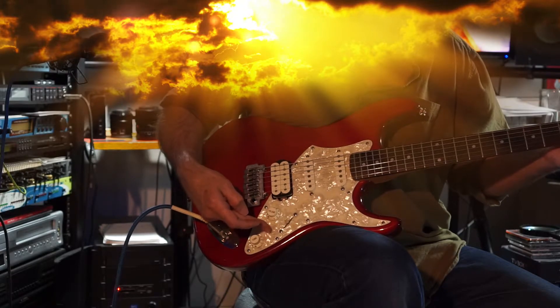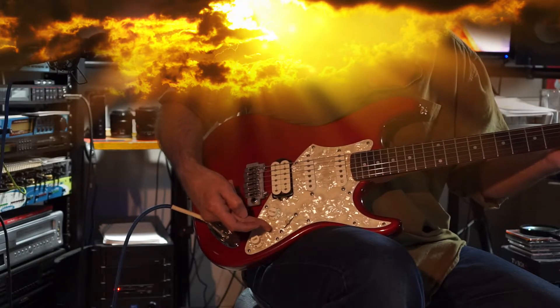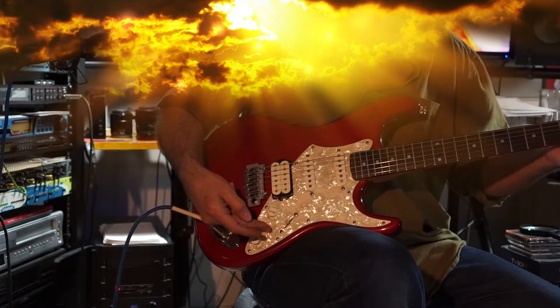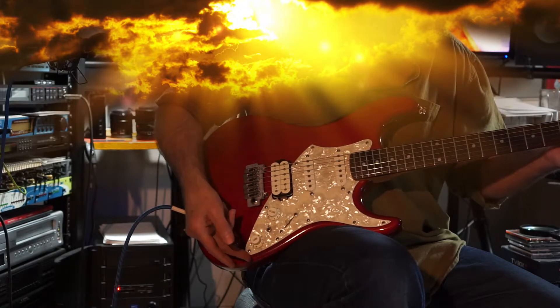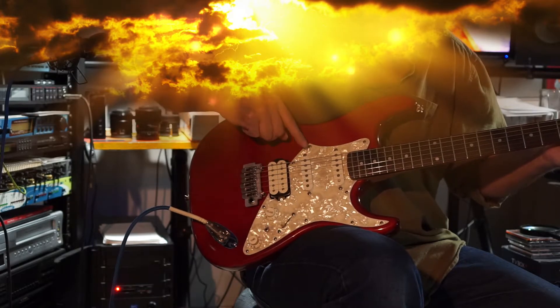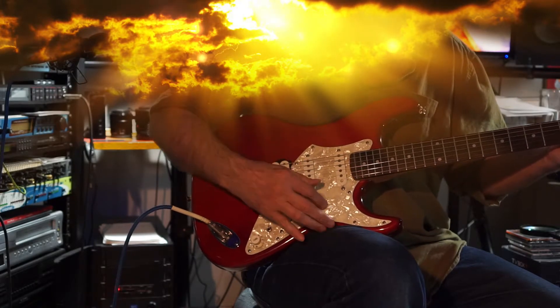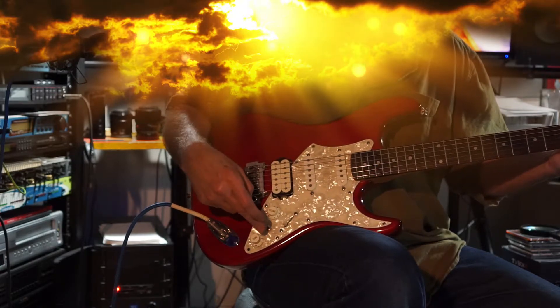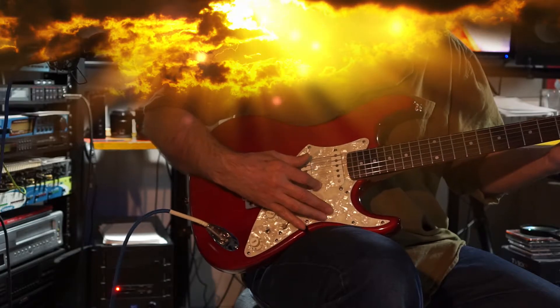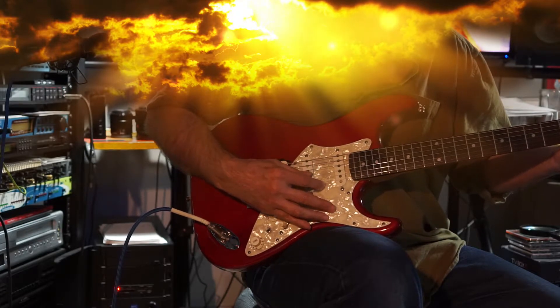This guitar has a mini-toggle switch. In the up position, the bridge is in out of phase mode. In the down position, it's in parallel mode. So when I go into the second position, which is the middle and the bridge, with this in the up position, you're getting the middle with the bridge out of phase.